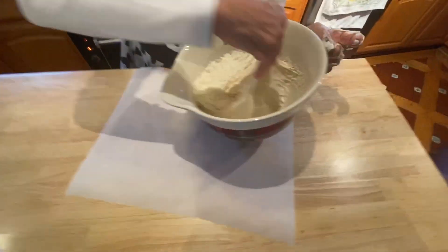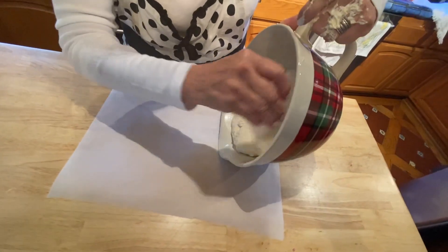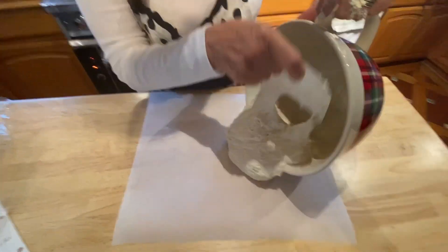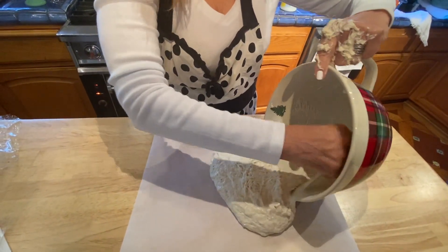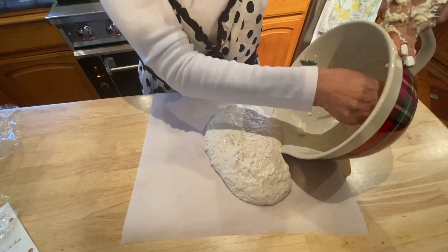Now you just put it here on the surface. By the way, I've been warming up the oven at 450°F for about 30 minutes, and I did put my Dutch oven in there so it gets all warmed up.